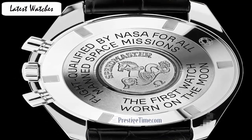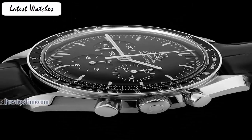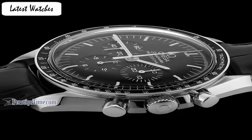The Omega Speedmaster is one of the most iconic timepieces, having been a part of all 6 lunar missions. This legendary Speedmaster is an impressive orientation of the brand's adventurous pioneering spirit. Item shape round. Dial window material type sapphire crystal. Display type analog. Clasp deployment buckle. Case material stainless steel.